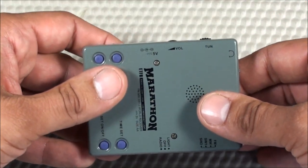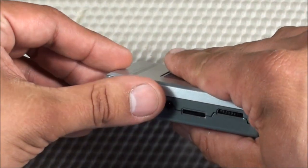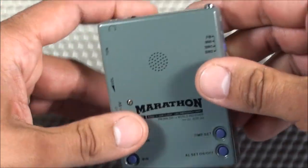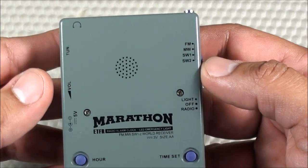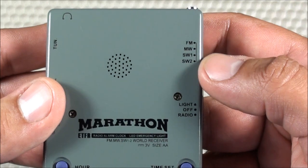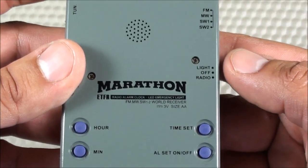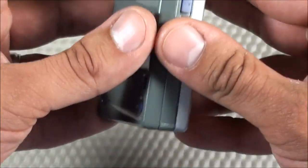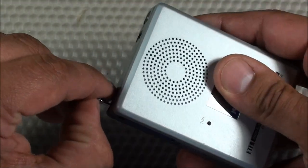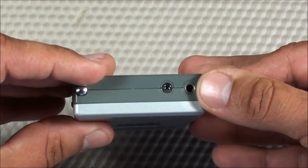On the side you have your tuning and volume controls, and the option for external power. The radio takes two AA batteries. It offers all the normal frequency bands — AM and FM, which it calls medium wave, and two shortwave bands. There's also a control for the light on and off and the radio on and off. It has a flat base so you can do a tail stand, and it has an internal antenna with the option for an external antenna as well.